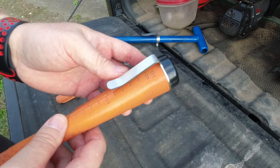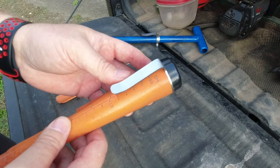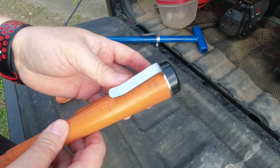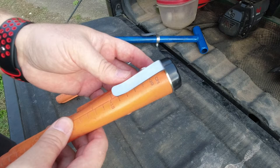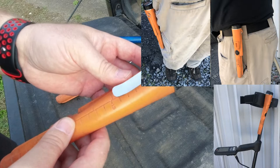Now you might be thinking, why would I need a belt clip for the Pro Pointer — it comes with a holster. Well, if you're like me, I take a lot of spur-of-the-moment detecting trips during lunch break and after work. When I do that, I don't like to carry a lot of extra stuff. I'll carry just a shovel, a pinpointer, and a metal detector. I don't really need a finds pouch or any of that since I usually have cargo pants.